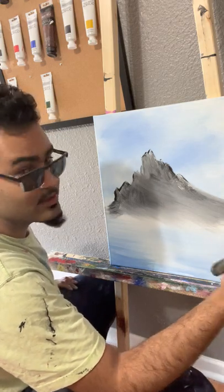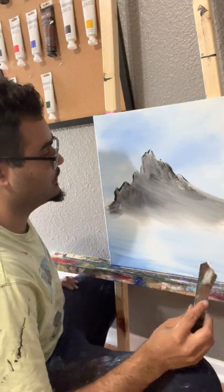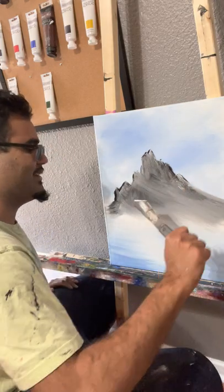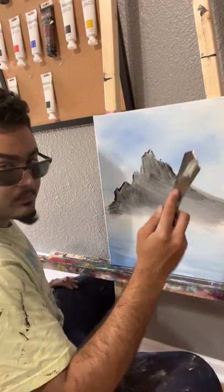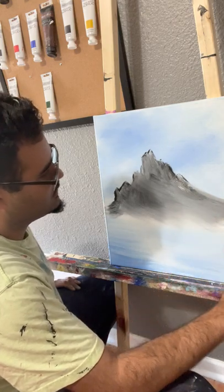It's important to mention how I'm holding the palette knife, because a lot of times people — including myself when I first got started — would push in real hard and hold the thing incorrectly. Just hold it with two fingers and one finger, and very lightly go down.